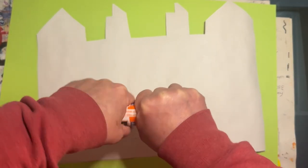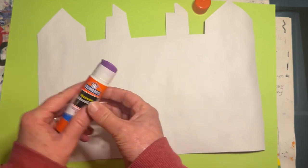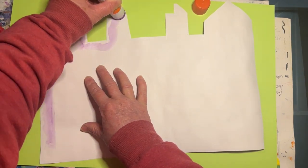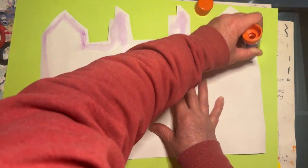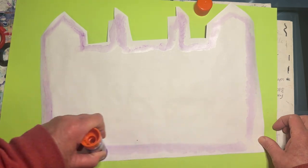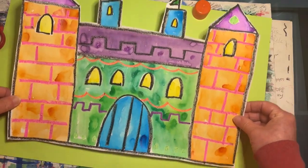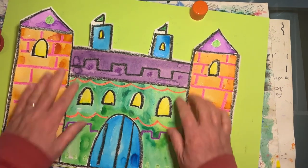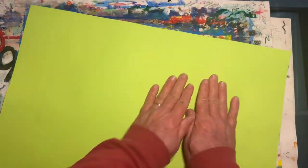Now it's time to add the glue. Set the cap down on the flat side so it doesn't roll away. I'm quickly going around the outside edge. Carefully line this up along the bottom edge of your paper — right along the edge, right about there. Then flip this over and give it a massage.